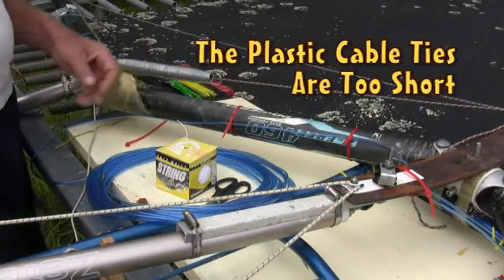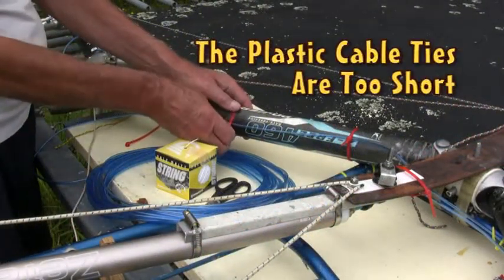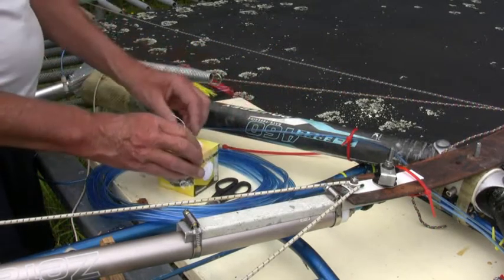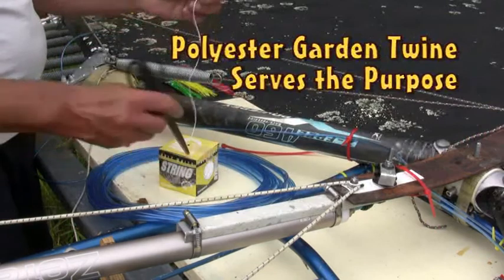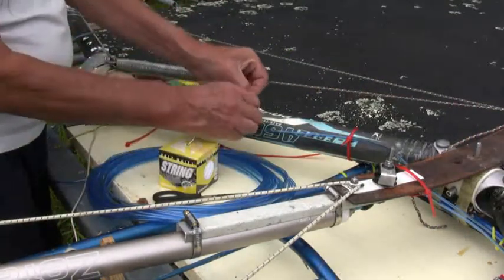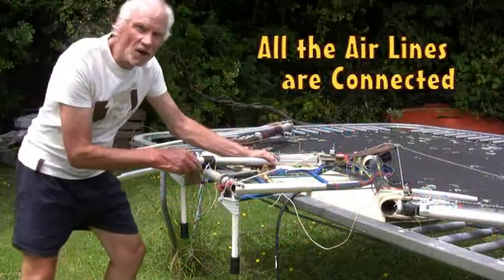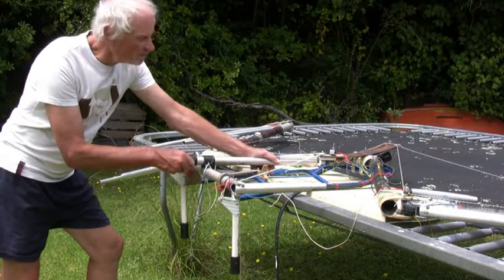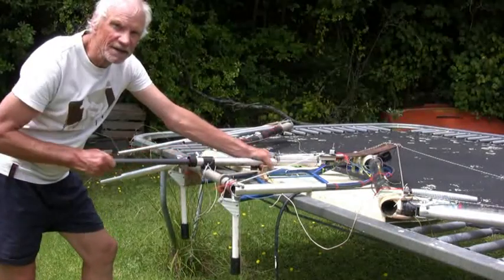I'm finding on the inner wing the cable ties are a bit short when they come off, so I shall use some guard and twine here. Now that I have all the air lines connected, I can try it out by operating the pump.